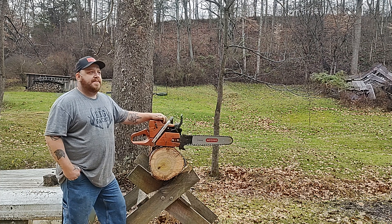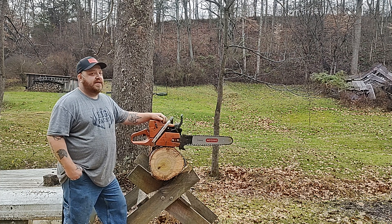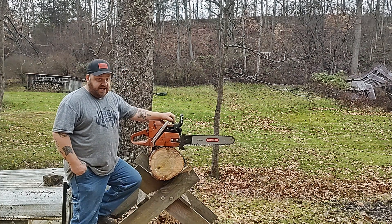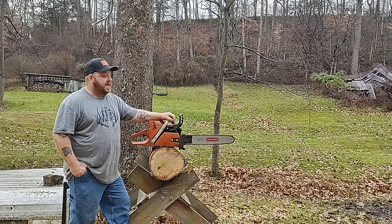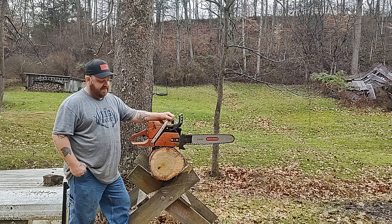I checked around the boot and the boot was leaking really bad. I've run into this a couple times now — this is the second one. My blue saw, Papa Smurf, had the same problem. I put an OEM boot on it and fixed it.